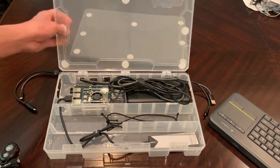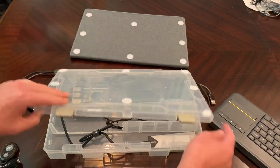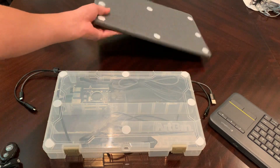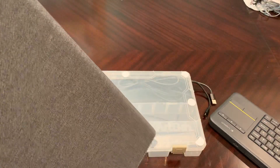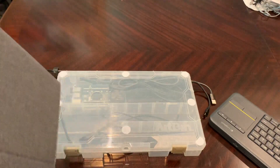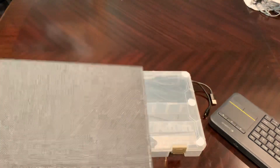I have some bungee cables that I'll show what we use those for later on, and some velcro dots to attach everything so you can detach it all. This is a $110 15.6-inch IPS panel that can be powered off USB-C, which is great — cheap and it works quite well. I'm quite fond of it.